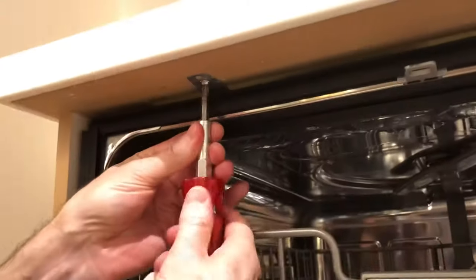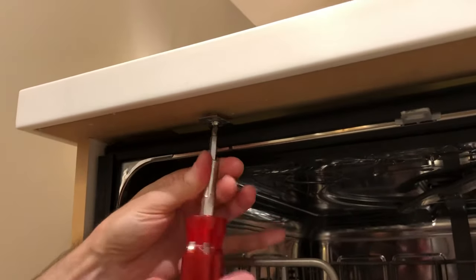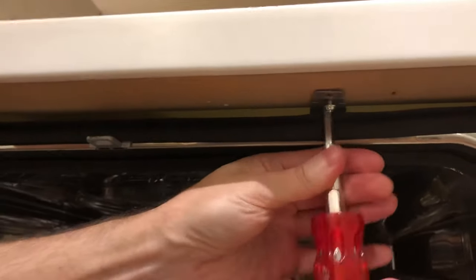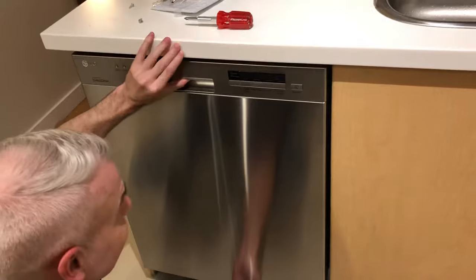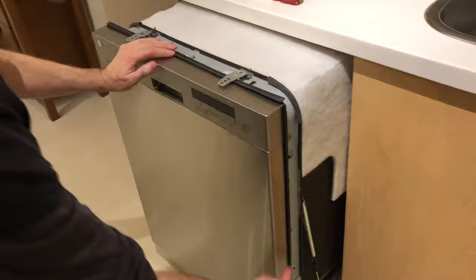Bring the camera on down — you'll find you've got a couple of points that end up holding your dishwasher in. We'll just pull these out real quick. Don't worry about the dirty dishes in the dishwasher, we can work with them in there. We can close the door and pull this dishwasher out.